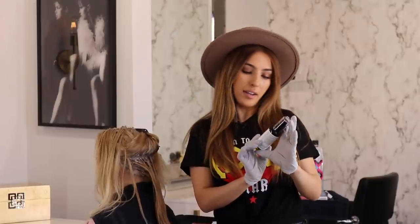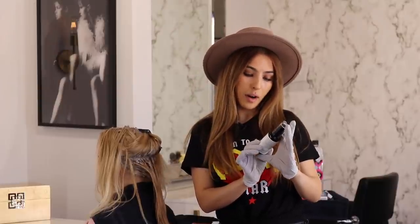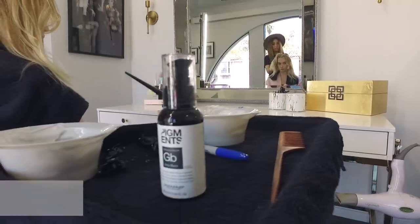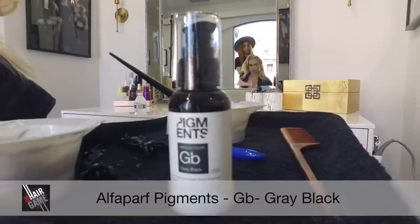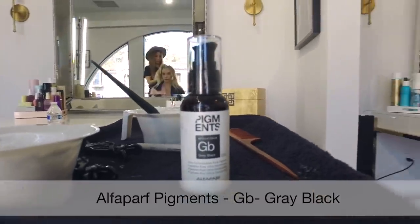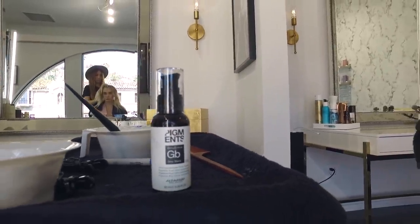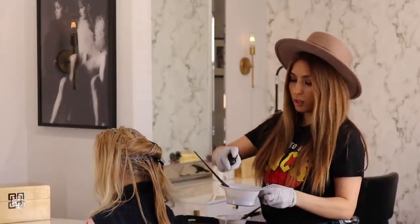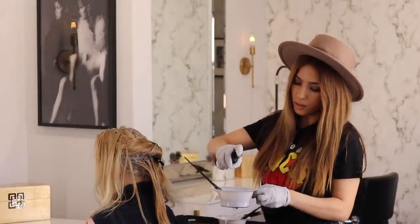I just found out about this product, Alphaparf — it's gray-black pigments. Oh my god, it's amazing, they do magic. My favorite is gray-black and purple. So I want to add three shots into my color, the 12.1 — one, two, three.